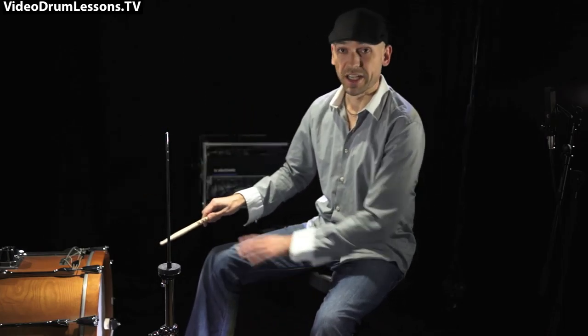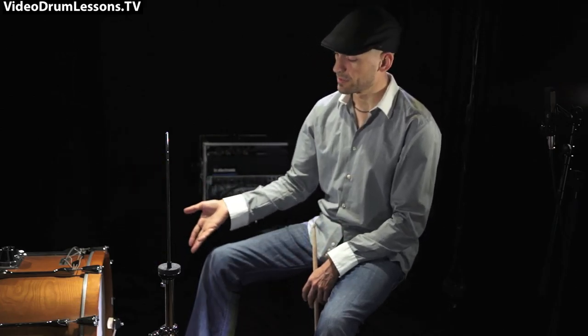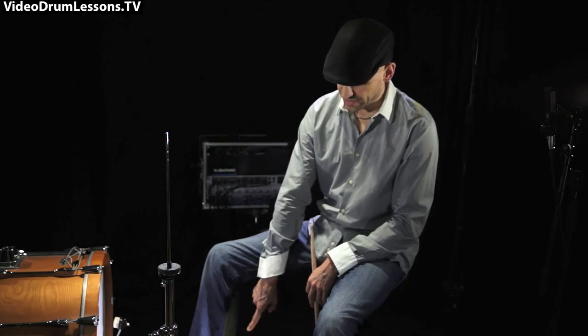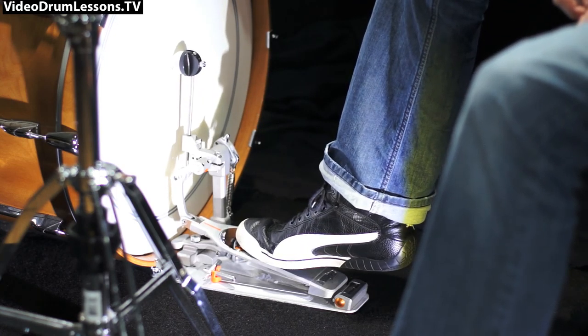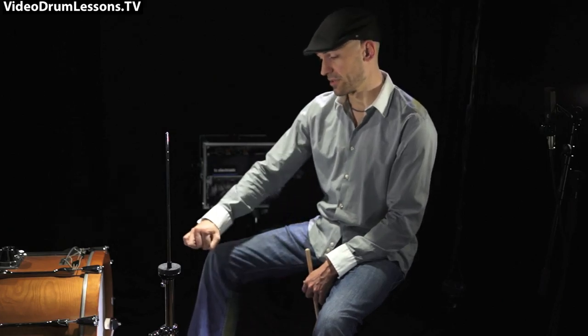Just like with drumsticks — when I hit the drum I'm not crushing into the head, so I let the head ring. Especially with tom-toms you always come out of the head and return to basic position. That's what I strive to do with this movement too. I can also bury the beater into the head if I want that other sound — I simply leave my heel up at the end of the motion. So with that more open-sounding movement, depending on the muffling of the bass drum, I can achieve that buried beater sound just by leaving the heel up.